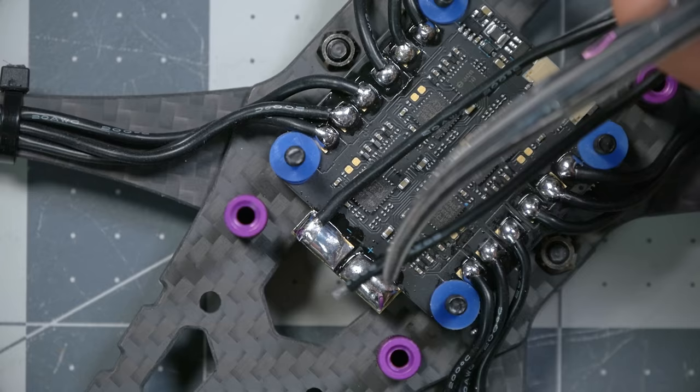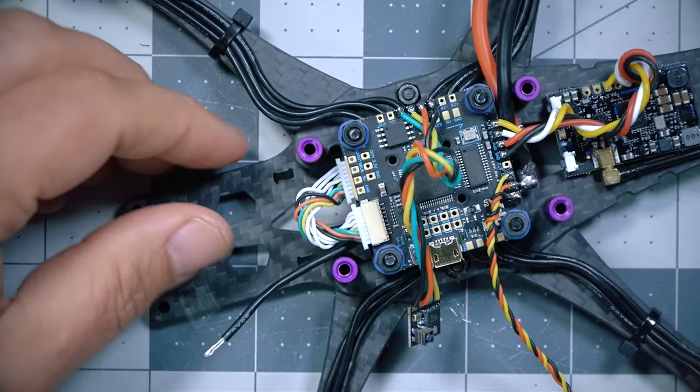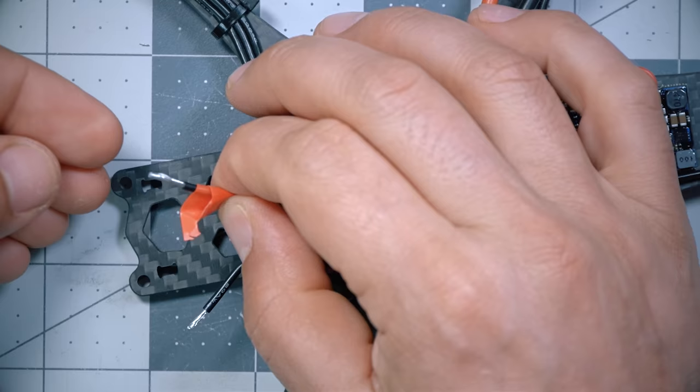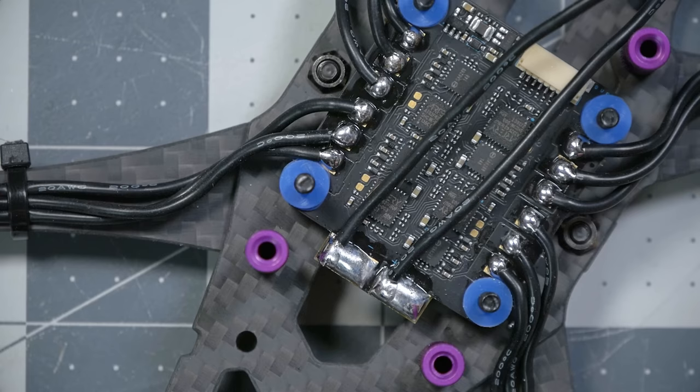Before soldering down the XT60 lead, take two cut-off leftover motor wires and solder them to the negative and positive pad, passing them toward the front of the quadcopter. Joshua from the future here: when you get to the spot in the build where you use these wires, you'll need to know which is positive and which is negative. Since they're both black and it won't be obvious, mark the positive wire — I'm taking a little piece of red electrical tape to mark it — so you know which is positive and which is negative.